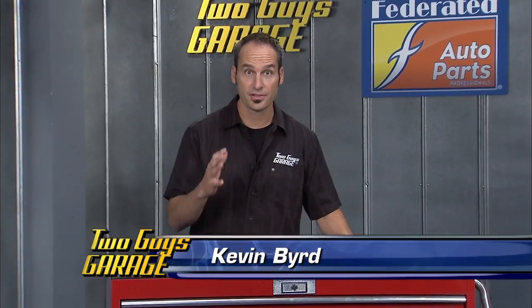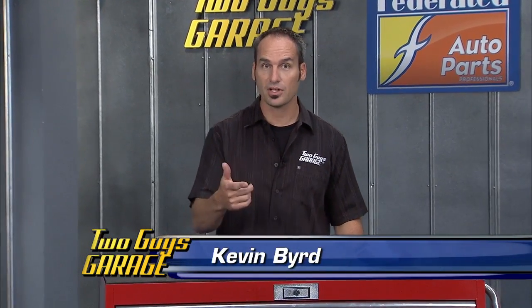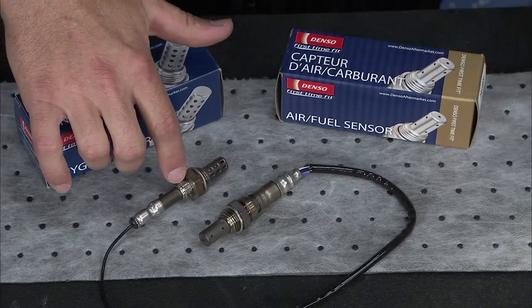Today's tip is all about the oxygen sensor. The O2 sensor is in the exhaust system — it's a little sensor that sits there.